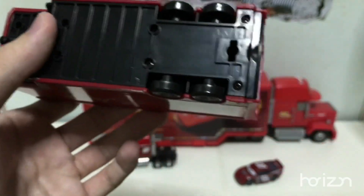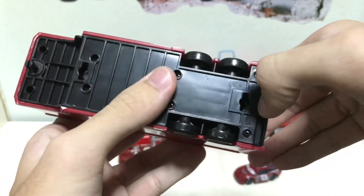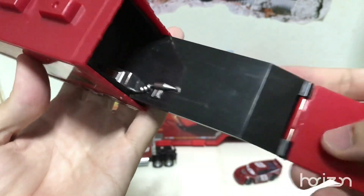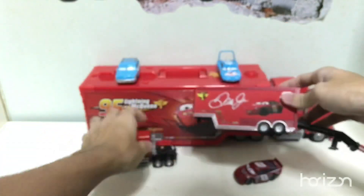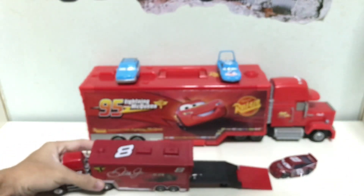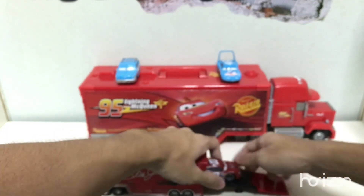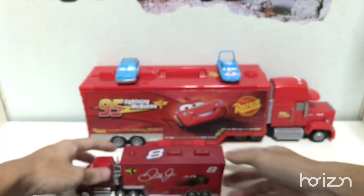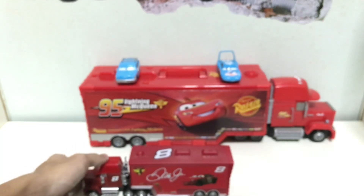Now to open up the trailer: it's similar to Mac's trailer. You just pull the tab here, pull it out, flip it down, and you can see the air compressor and the little support. It does the scale very, very well. You can back Dale Jr. right in like that. And that's how it is — Dale Jr. needs transportation, but we all know his hauler doesn't officially exist.